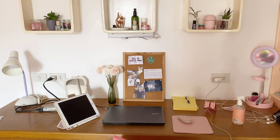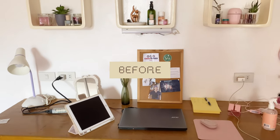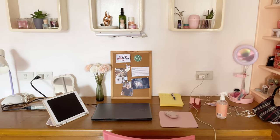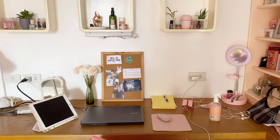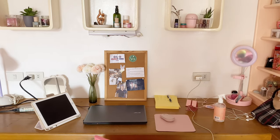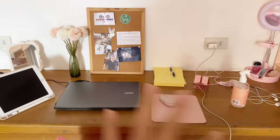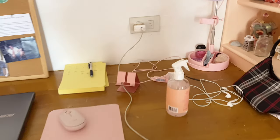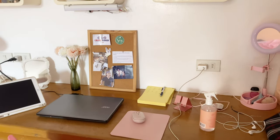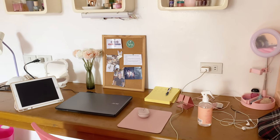Okay, before we start I would like to show you the before. So this is the before of my study desk — it's actually very messy as you can see. I'm planning to change the details of the corkboard there. I just want to clean it up, make it more organized, hide these wires and stuff like that. So that's our agenda for today.